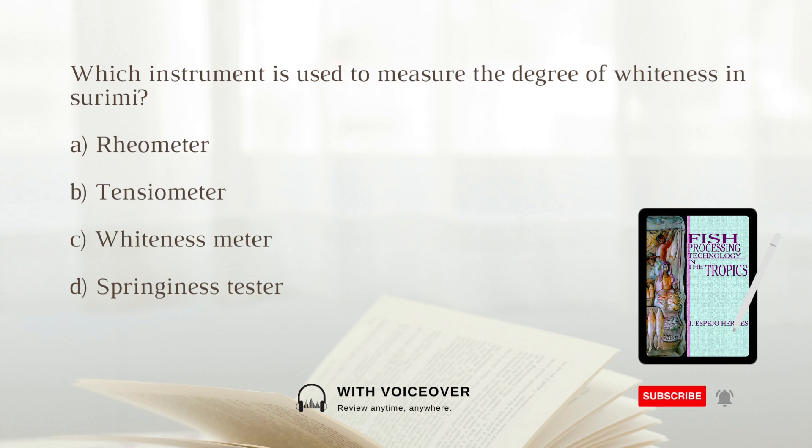Which instrument is used to measure the degree of whiteness in surimi? A. Rayometer. B. Tensiometer. C. Whiteness meter. D. Springiness tester. The answer is C. whiteness meter.